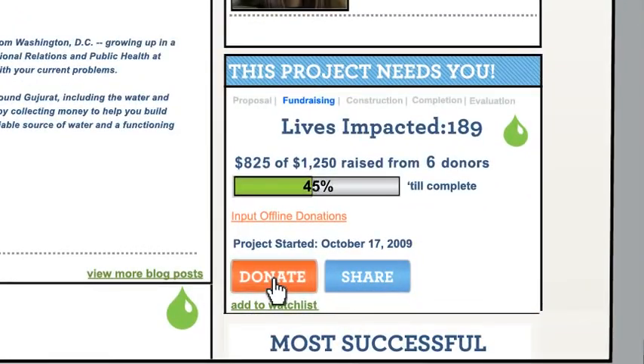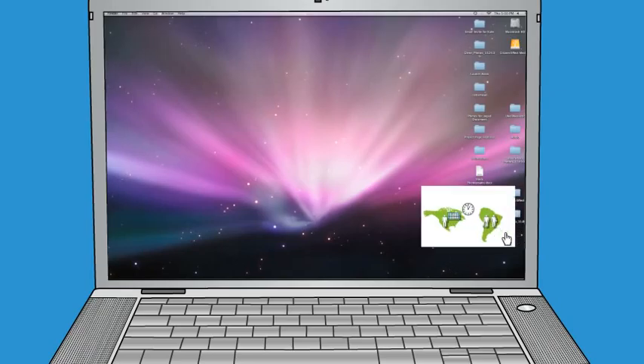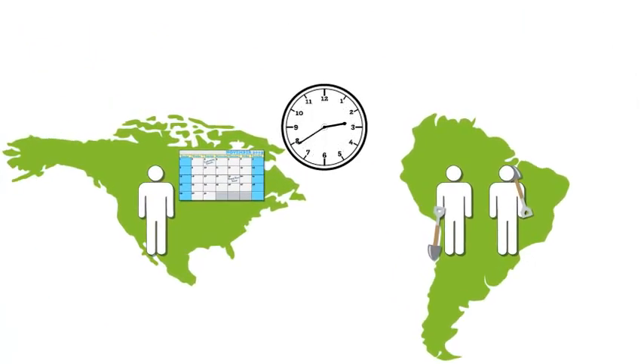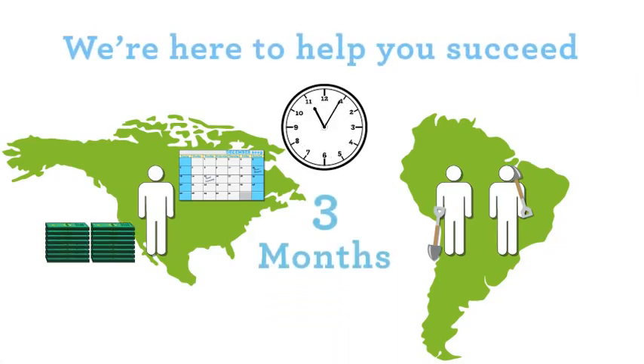100% of the money you raise goes directly to your project. You're providing critical services to your partnering community, so each project has a due date. We hope you can finish in 3 months and can work with you if you find that you need a little help.